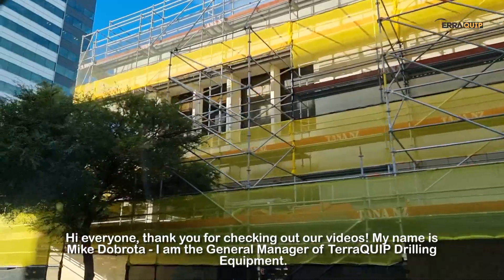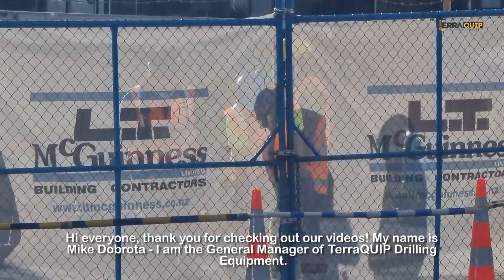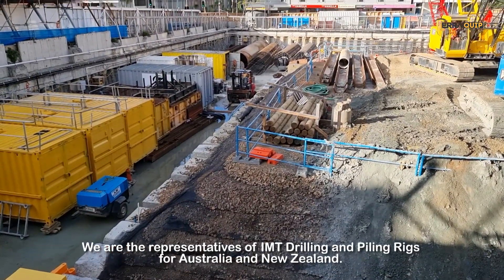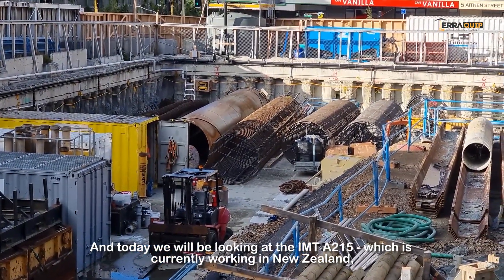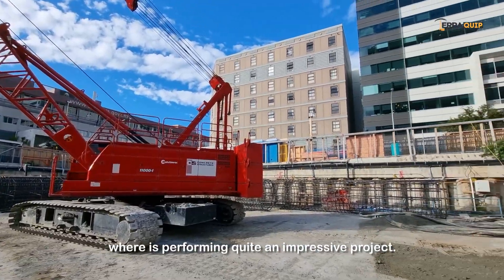Hi everyone, thank you for checking out our videos. My name is Mike De Broda. I'm the general manager of TerraCube drilling equipment. We are the representatives of IMT drilling and piling rigs for Australia and New Zealand. Today we're going to be looking at the IMT-8215, which is currently working in New Zealand and is performing quite an impressive project.